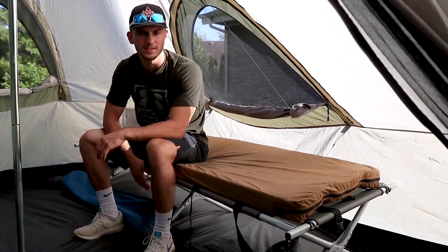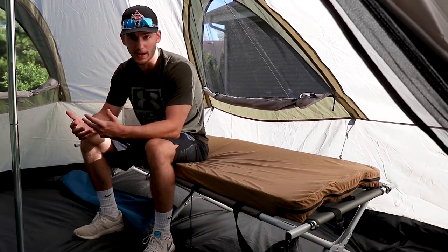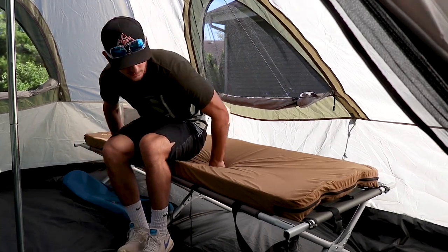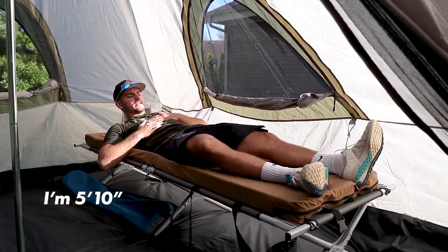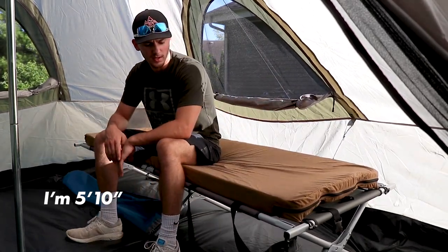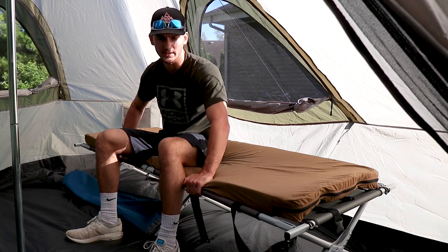As far as dimensions, this one is 77 inches long and only 26 inches wide. I thought that was going to be really small, and honestly it is kind of small, but laying down on it I would say it's pretty good for me, especially since I don't move at all when I sleep. Overall, for 60 bucks, this cot is pretty good.